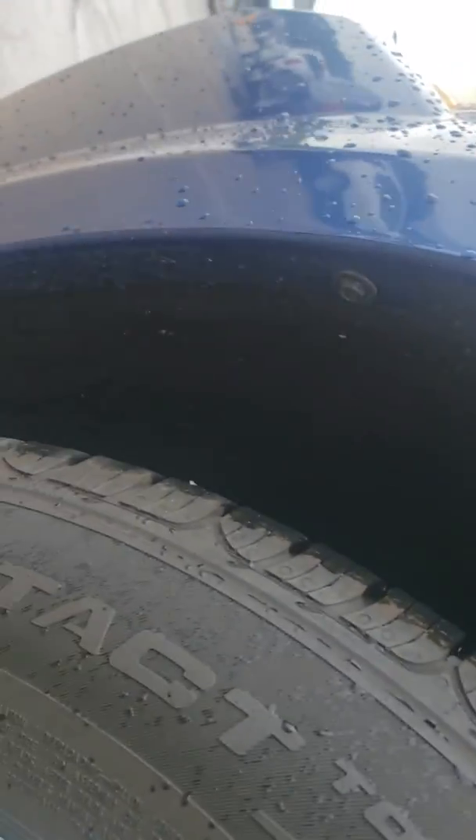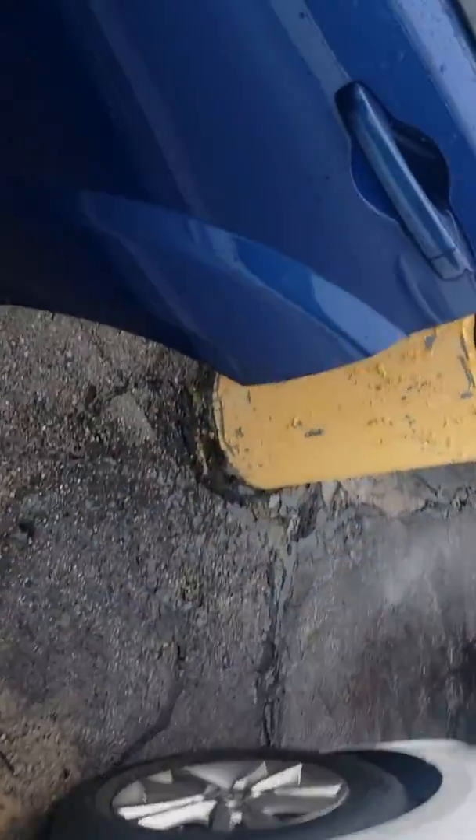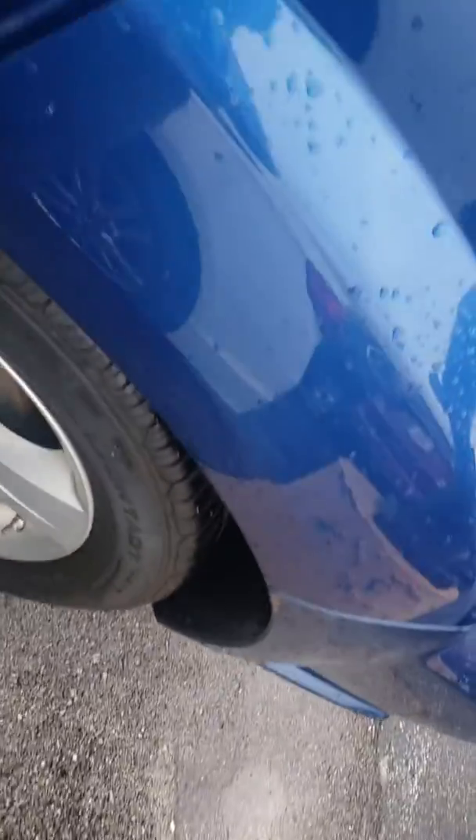All right Gary, as far as rust goes, there isn't anything going on inside of this wheel well here, inside of the doors, on the rocker. Again, all that you have is just some surface rust from the paint flaking off inside, and then nothing going on here.